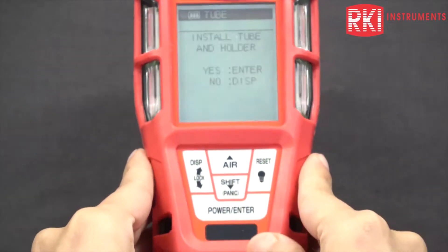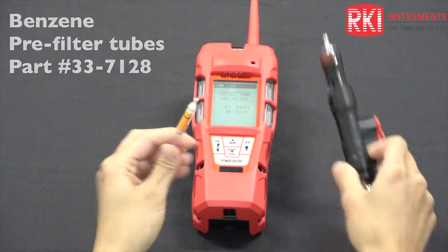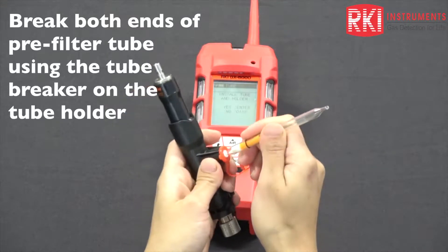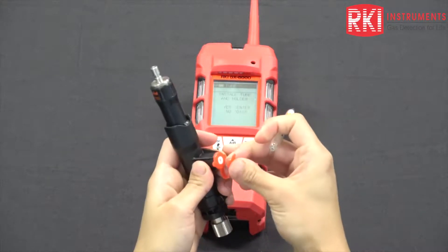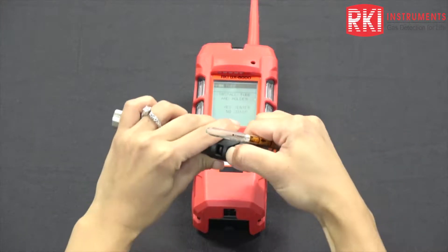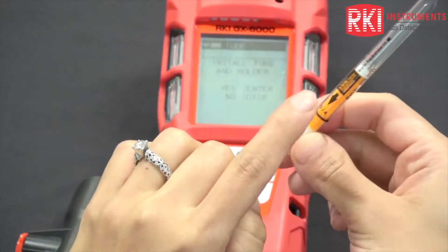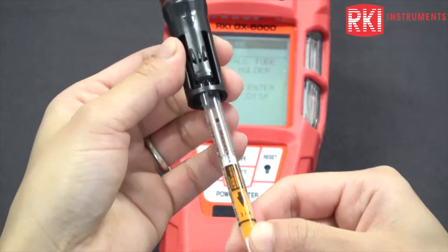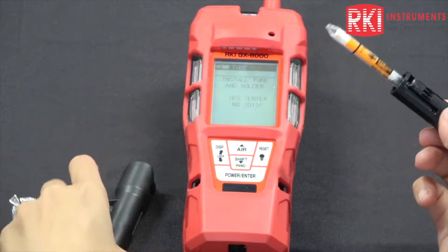Let me get my tube ready. This is your tube holder, and I have my tube ready here. I'm going to break both ends of the tube — there's a tube breaker here, which is a really nice feature. When you are putting the tube into the holder, take note of the arrows. There is an arrow on the tube and an arrow on the tube holder. This is the shorter part of it, and you want to put the tube to the shorter end of the tube holder.